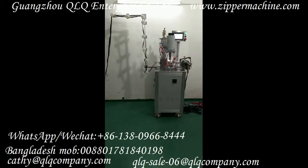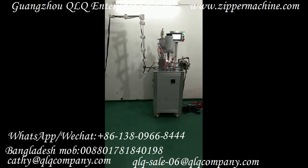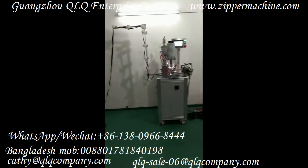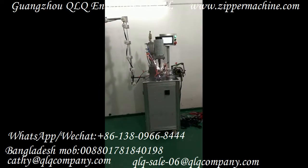This is our QLQ High Configuration Model Ultrasonic U-Top Stop machine for nylon zipper. This order is number 3 nylon zipper. Just now we tested the open-end zipper by this machine.